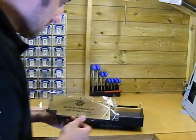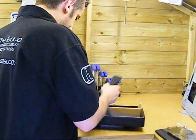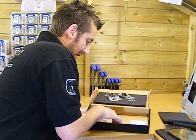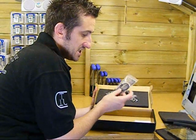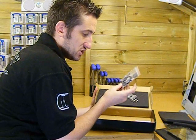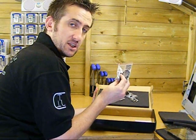Let's see what else is in the box. Bits Power will also send you the thermal pads that you would need, some spare O-rings for the block, mounting screws and washers, and even a small syringe of Arctic Silver 5.